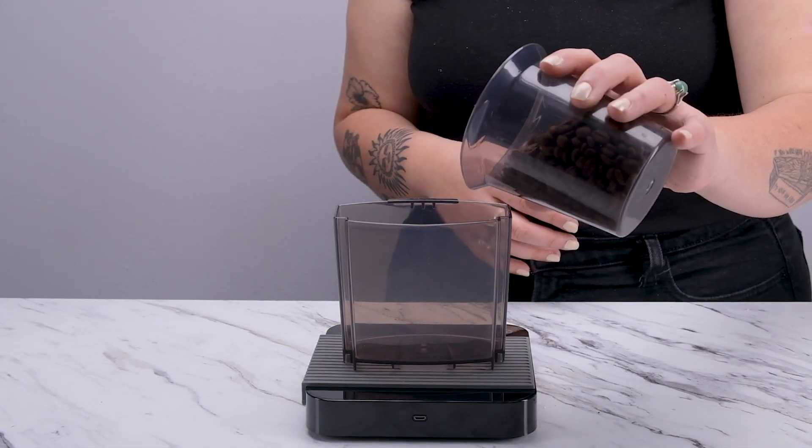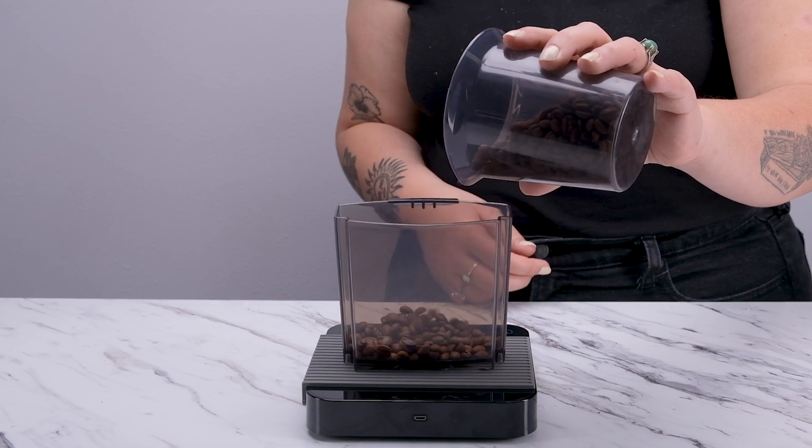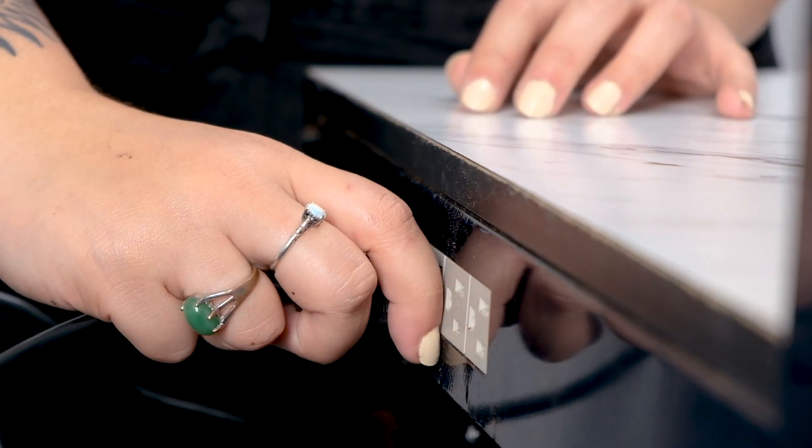If you don't have one of these weights, we'll go over how to make one a little later on. As always, our first step is going to be unplugging the grinder.